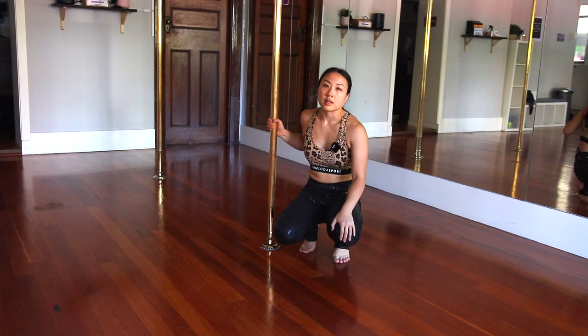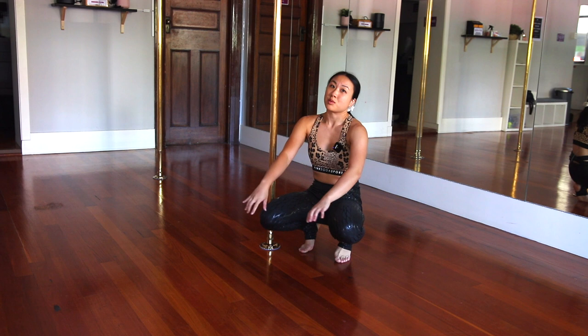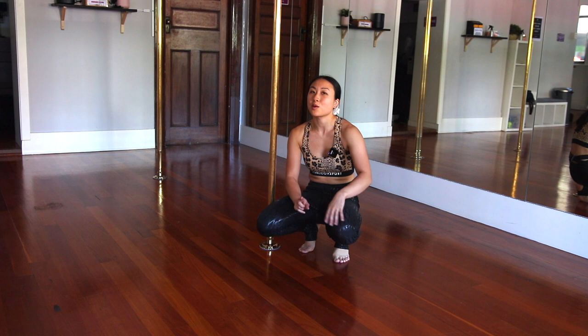I also encourage you to use a crash mat that goes around the pole. I don't have one here with me today, but it gives you that extra bit of security to cushion the blow if you do fall off the pole. But don't worry — we're going to learn how to fall properly as well before we even attempt it up high. Make sure you know the steps to exit the move before you go up.